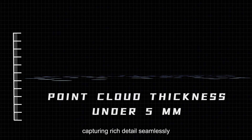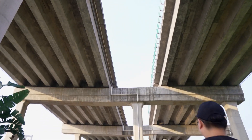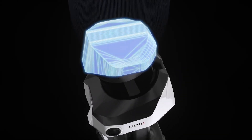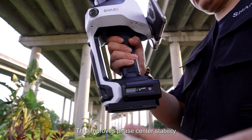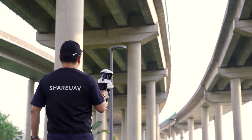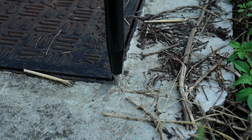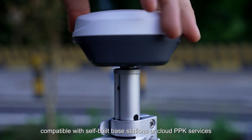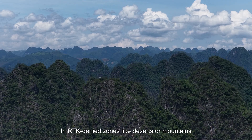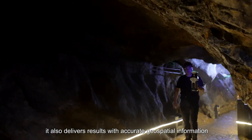Capturing rich detail seamlessly in high-occlusion areas like cities or elevated roads, the new RTK module features an integrated survey-grade antenna. This improves phase-center stability, enhances anti-interference and anti-multipath performance, and ensures centimeter-level accuracy. The device supports PPK mode, compatible with self-built base stations or cloud PPK services, in RTK-denied zones like deserts or mountains, and still delivers results with accurate geospatial information.